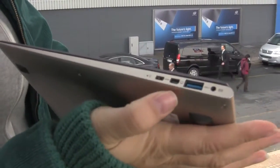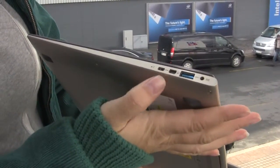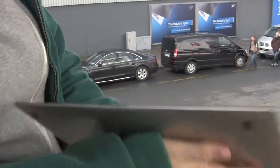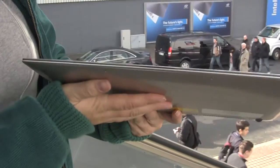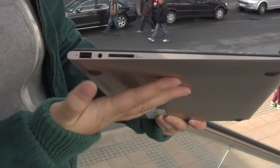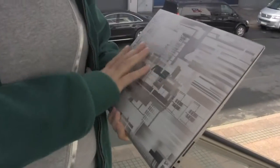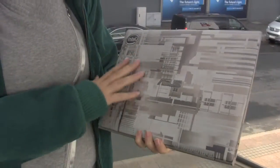Looking around the ports, we have the power port, USB 3 which is great, a display port, and a mini or micro HDMI. Around the front you can see exactly how thin this ultrabook is. Around the other side we have a micro SD card slot, headphone jack, and another USB 2.0 port.